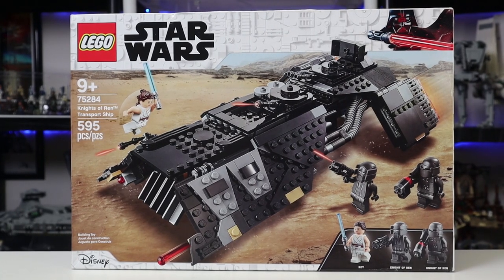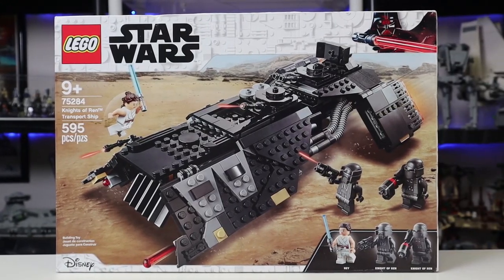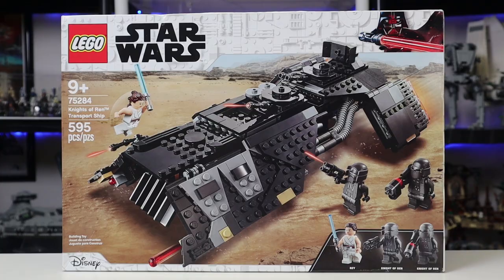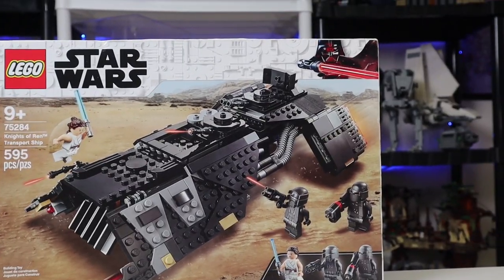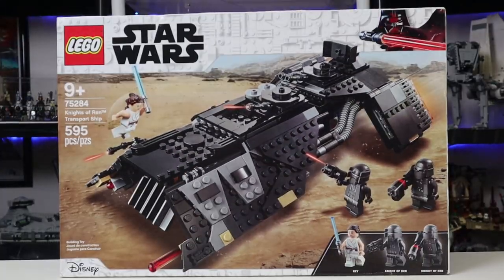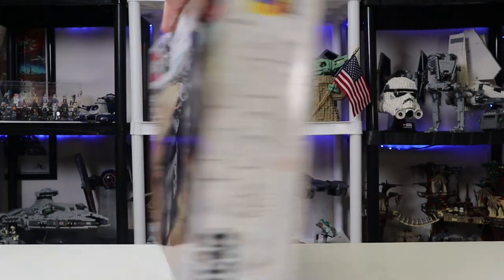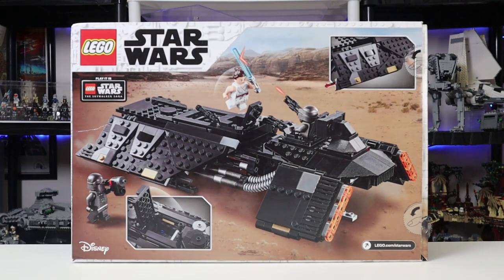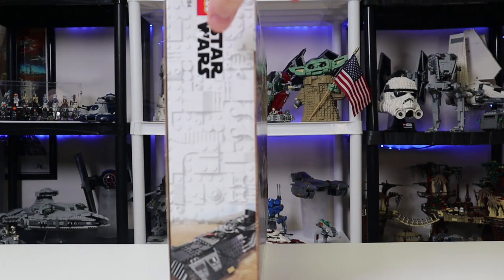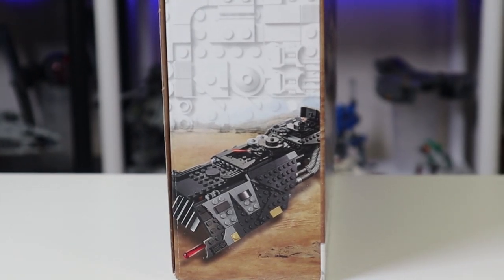Here is the Knights of Ren transport ship box art. Obviously the ship is on Pasaana. In the movie you usually see Rey jumping over Kylo Ren's ship, but this is not Kylo Ren's ship. You get a depiction of them fighting, and you get the Vader design in the top, which is very confusing — I don't know why they didn't do the Kylo Ren version for this set, that would have worked much better. Moving around, you get a good look at Pasaana again, a look at all the features, and the side box art is consistent, which I love. Now let's move into the instructions.